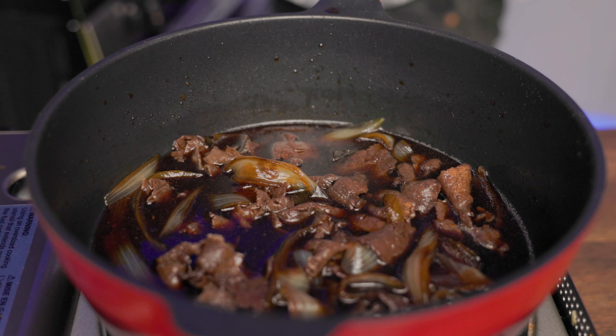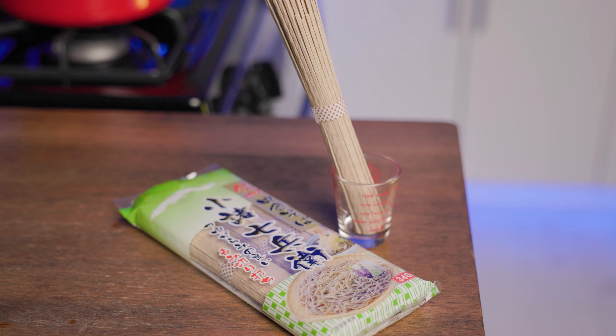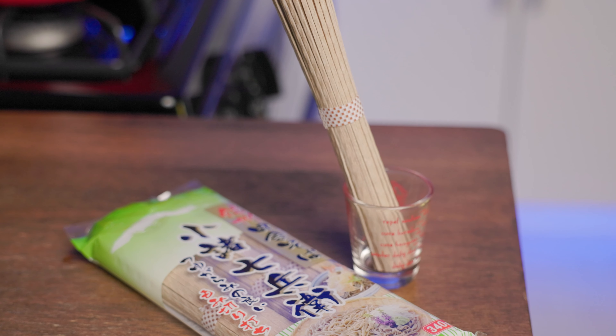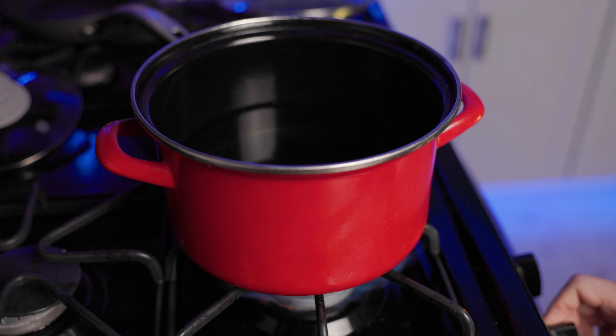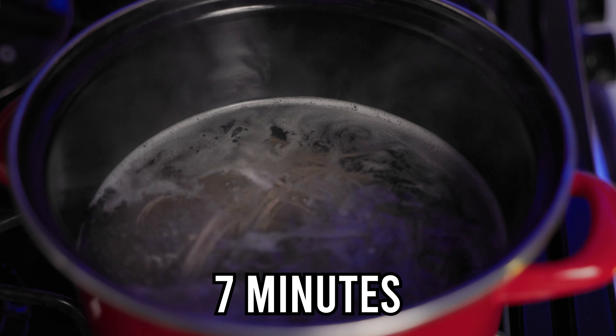We'll begin by creating our own sukiyaki sauce. Into a pot, pour 100ml of water, 200ml of soy sauce, 200ml of mirin, 100ml of sake, 100g of sugar, the green part of scallions, and 1 clove of garlic. Stir everything up, turn the heat on, and bring it to a boil.